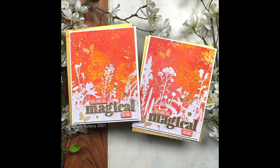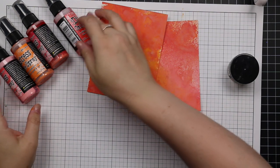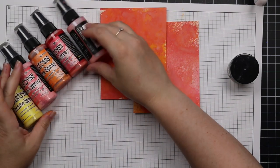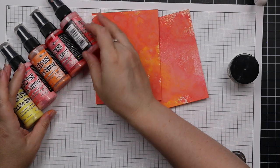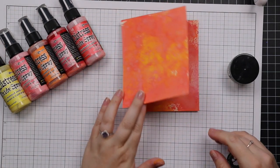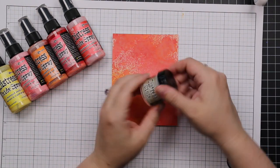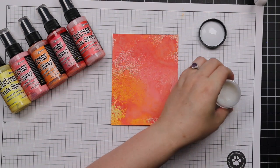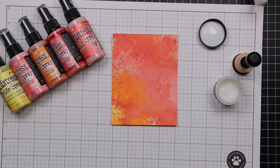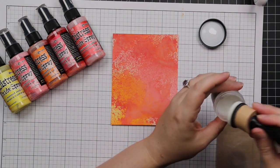Hello friends, Amy R here with Prairie Paper and Ink with a couple more backgrounds that I had made in my previous video. If you didn't watch that video, I showed how I made a bunch of backgrounds using Distress Oxide sprays and some Ranger Heavy Stock paper. I'll link to the colors I used and to that previous video. I grabbed a couple more of them because I'd made multiples and only used two in the last video.